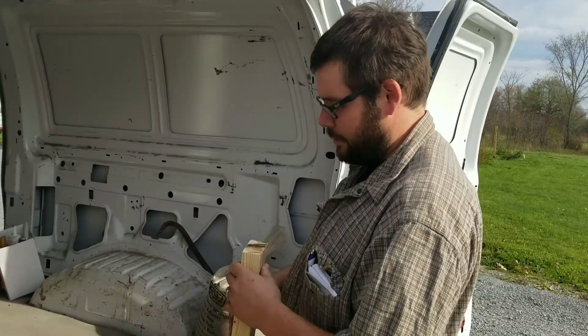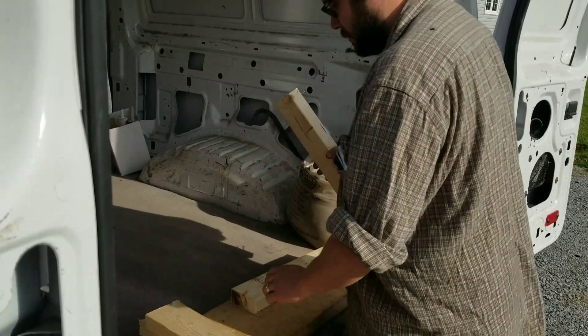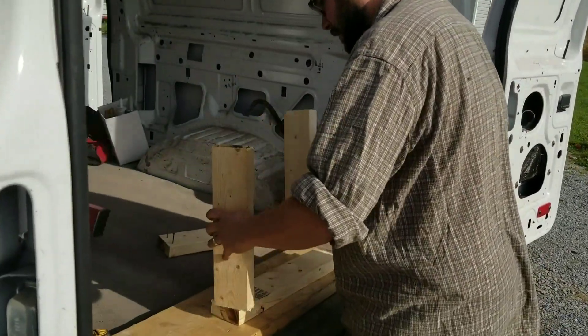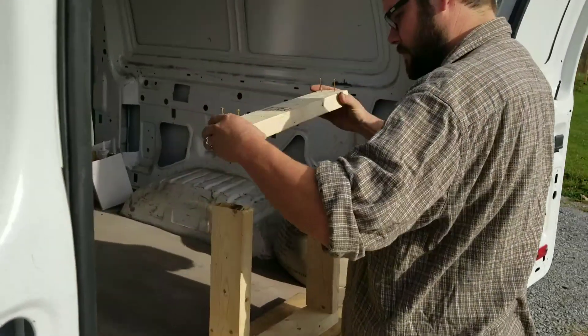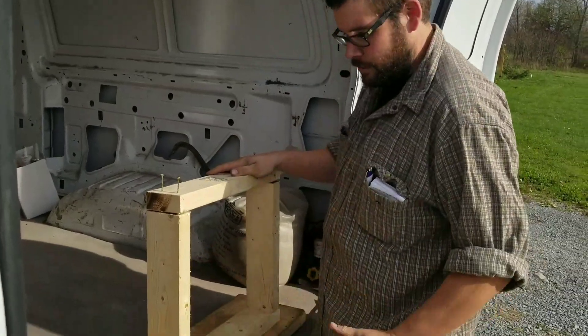Two by four is actually one and a half by three and a half. Make sense? So you add three and a half inches to two more. A little one fits in the big ones — like so. You're now 14 and a half each direction. Your thimble will fit perfectly.